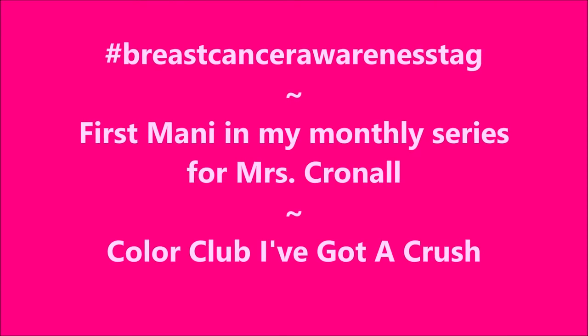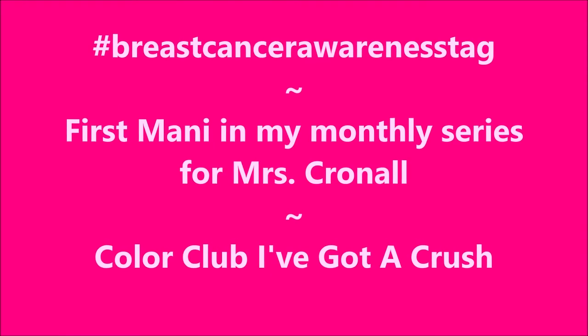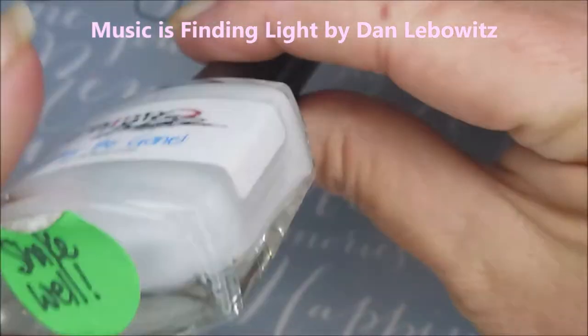Hello my friend and welcome to my channel. Today will be my first Manny in my monthly series for Ms. Cronall. Glitter Be Gone.